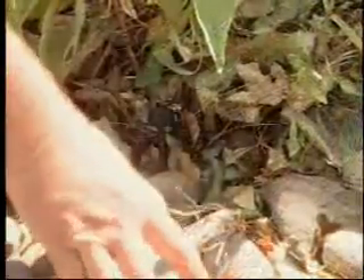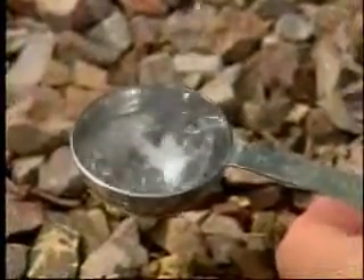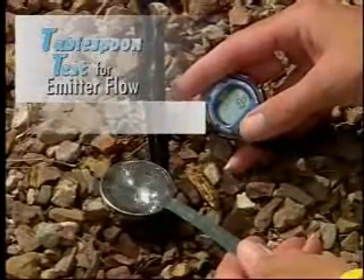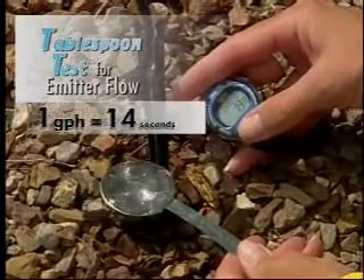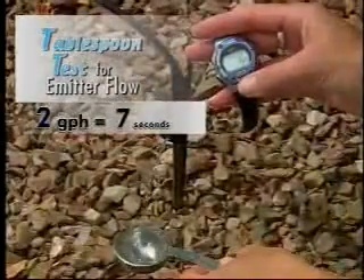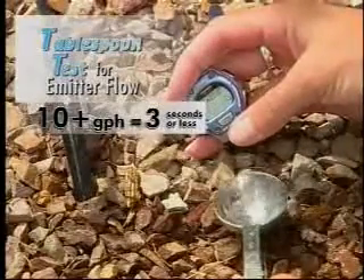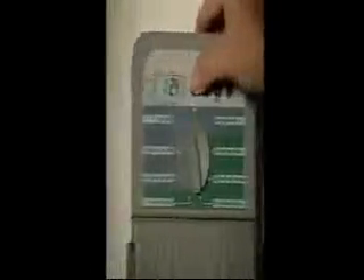If you're not sure how many gallons per hour your emitters can deliver, here's a simple test to help you determine how long to run them. With your drip emitters running, take a tablespoon and measure how many seconds it takes the emitter to fill it. A one-gallon-per-hour emitter will fill the tablespoon in 14 seconds. A two-gallon-per-hour emitter will take seven seconds. A high-flow emitter of 10 or more gallons per hour will fill the tablespoon in almost no time. Knowing this, you can adjust your run time to water effectively.